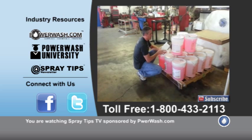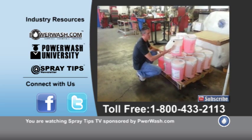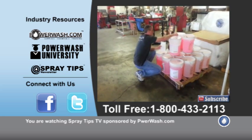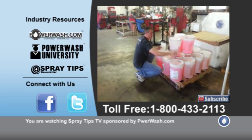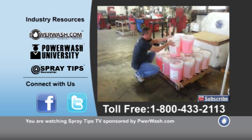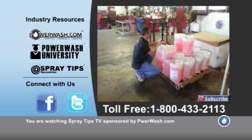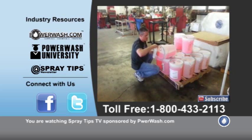You can get a proportioner bottle. This is something that we offer here at PowerWash.com. This one happens to be a 30-ounce proportioner bottle. You can take the bottle, take your five-gallon jug of fresh wash, tip it over on its side where you're on the uphill so it doesn't come out on you, and then fill up the proportioner bottle.